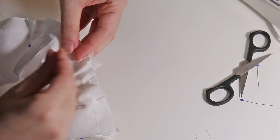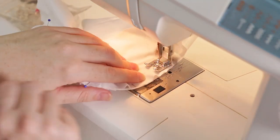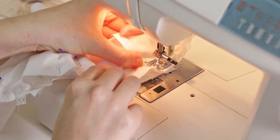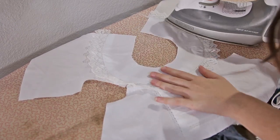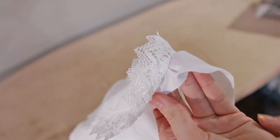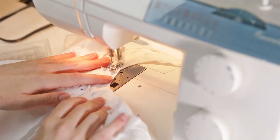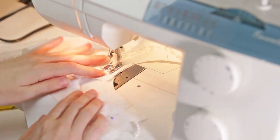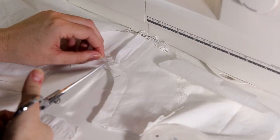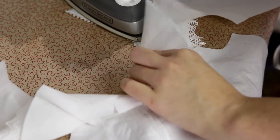The yoke then gets attached to the bodice, which is always difficult because you're trying to connect two opposite curves. The trick is remembering that your stitching lines have to match up, not your raw edges. Since this is a Halloween costume, I'm not going to be super perfectionist about accidental puckers in this yoke seam, since it's just going to get covered up by the lace trim anyway.